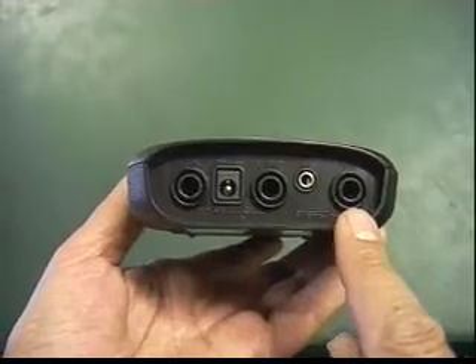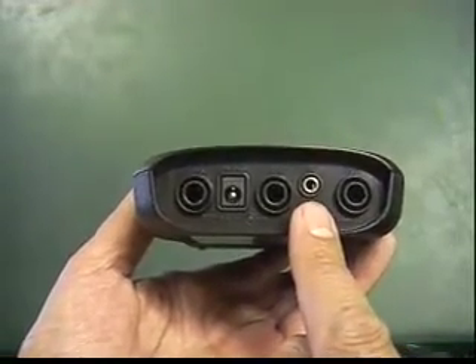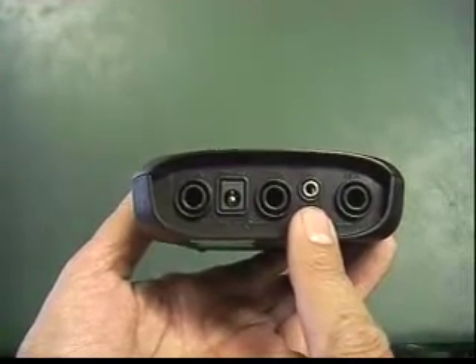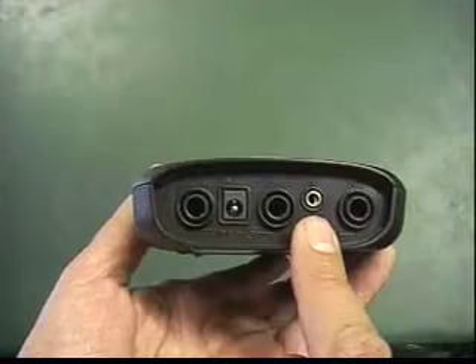The next jack on the left is the mini stereo input jack. This is where you plug in your iPod or another TX3 if you are chaining units together to transmit to one radio.